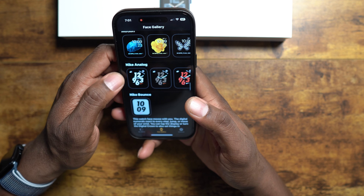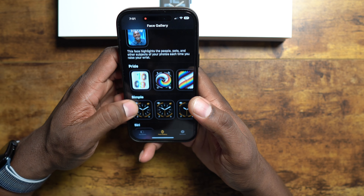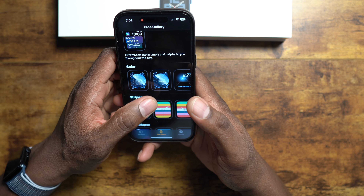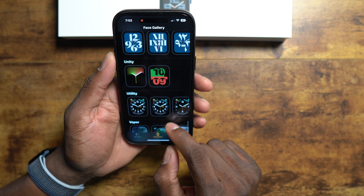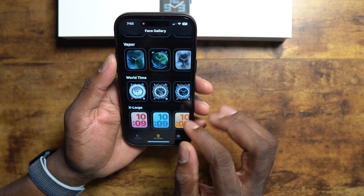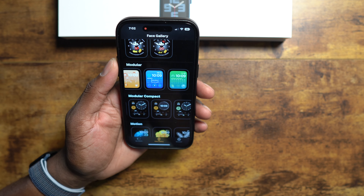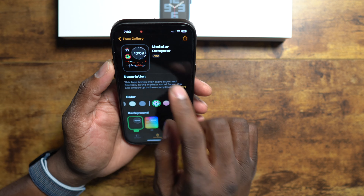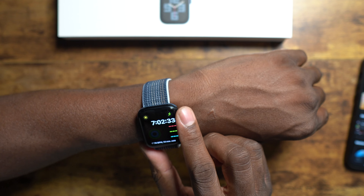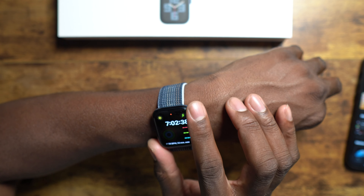The watch came pretty charged up - 94%. Swipe up and you got your Find My, you can find the phone, turn off sound, notifications, walkie talkie - every time I try to use walkie talkie someone doesn't have it turned on. You got theater mode, do not disturb, flashlight - this is a pretty bright light - airplane mode, and the eject water feature. Press and hold to get rid of water. Pretty dope.